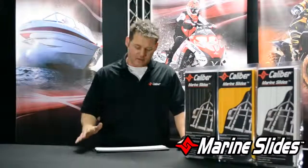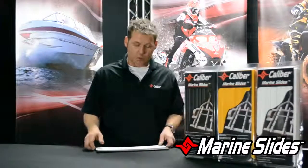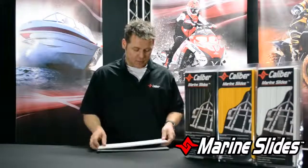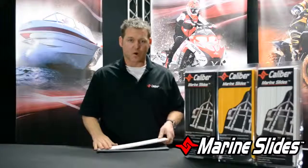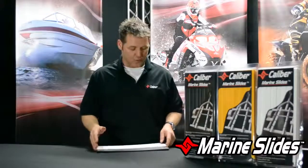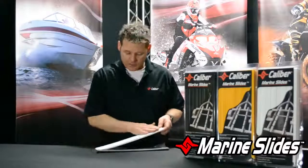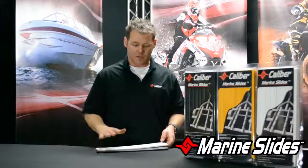If you've got carpeted bunks, these will mount right on top of the carpet, or you can take the carpet off and mount them directly onto the wood. Keep in mind that if you have any concerns about rocks and debris, carpet is a great trap for rocks and that will scratch your hull. By keeping these slides clean and keeping your boat hull clean, you shouldn't have any issues with scratching.